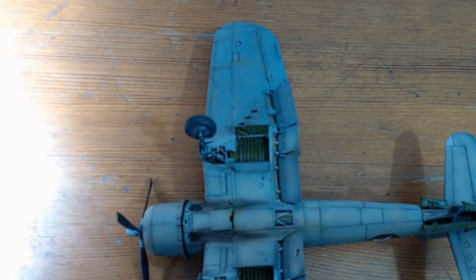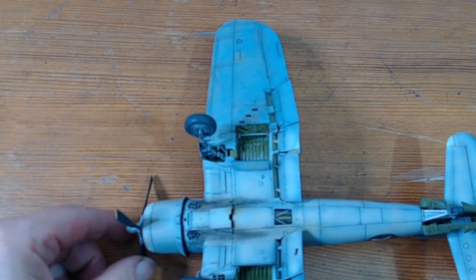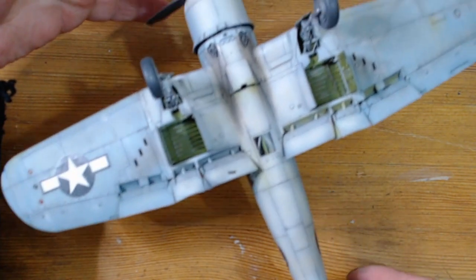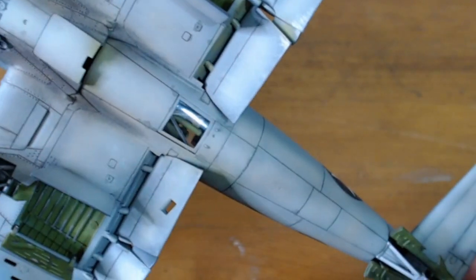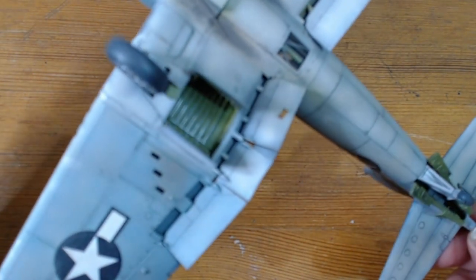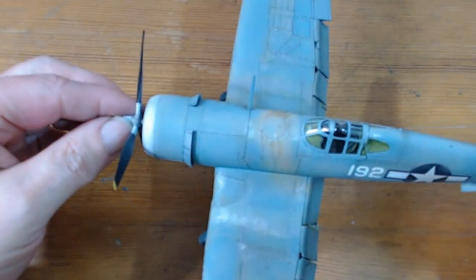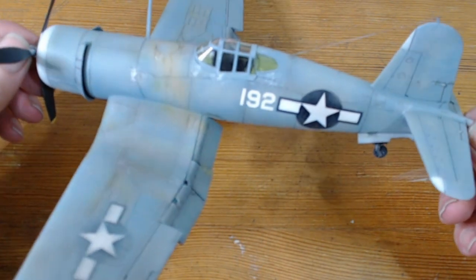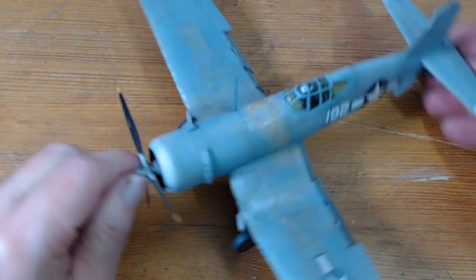We've got the sea grey on the bottom. There's exhaust staining on the bottom there — you might be able to see brownish looking dirt on the underside of this aircraft. They are very weathered and beaten out in the Pacific, so I've tried to do as best as I can to represent the conditions out there.